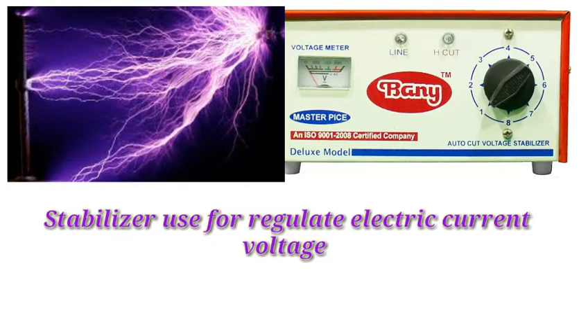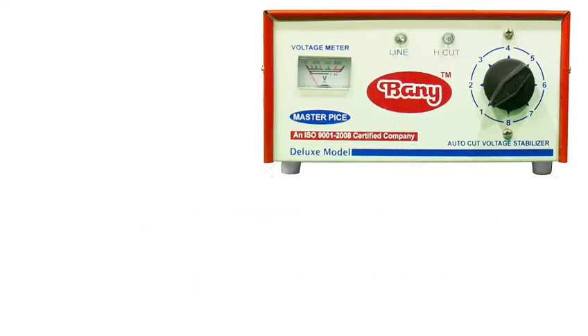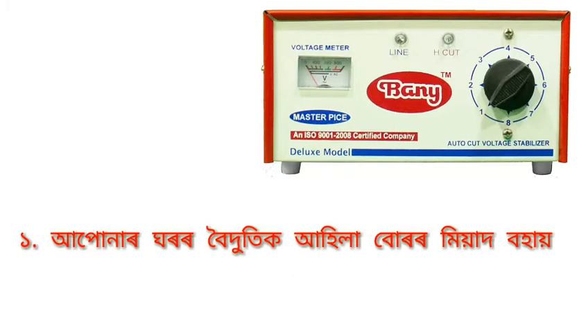Where we use a stabilizer, the first benefit is that the electrical and electronics equipment in your home will have a longer life if you use a stabilizer. It gives your equipment proper protection and extends its working life.